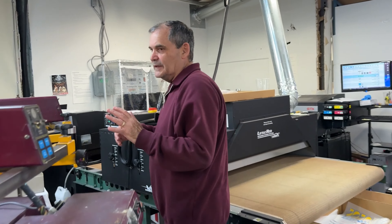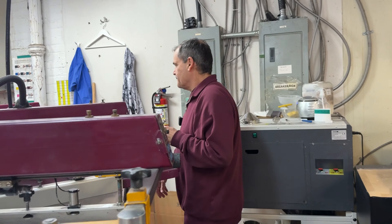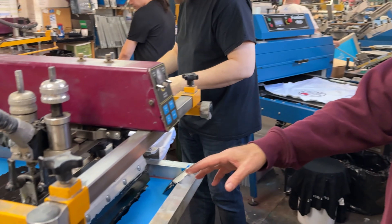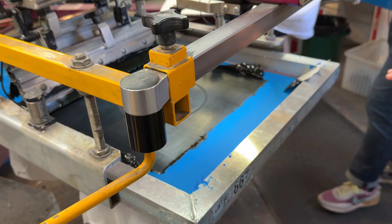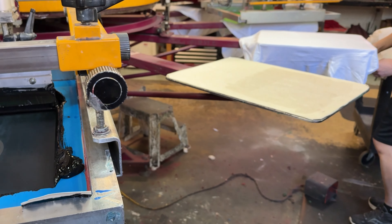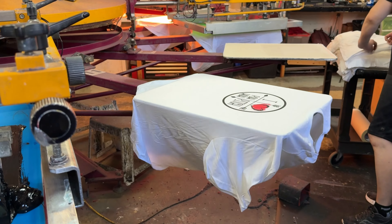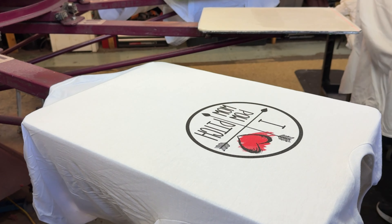We go all the way around, and with this machine you can print many colors. Now we are printing the black, and it goes on top of the red. At this point we are doing two strokes. And now you have the completed shirt with the black, the red, and the halftones all together.